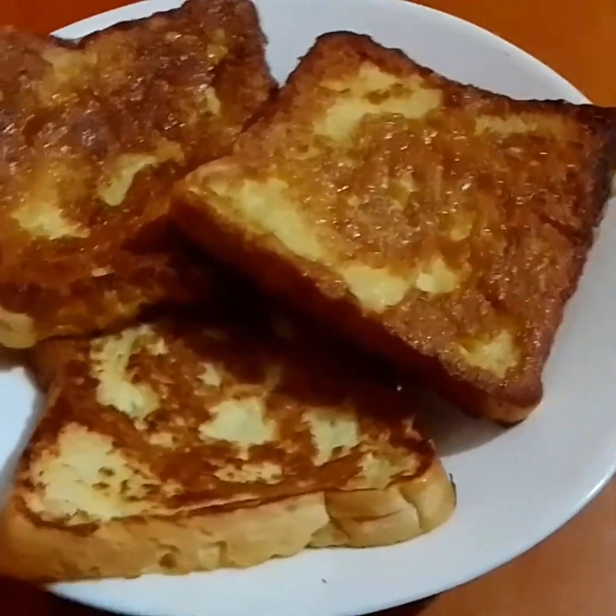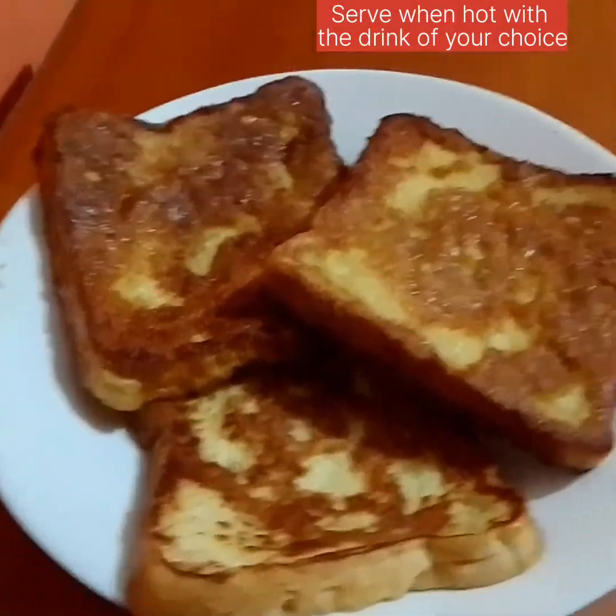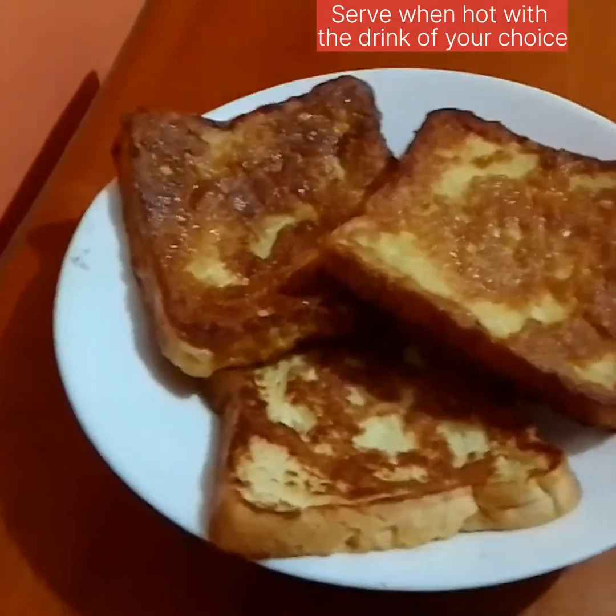Look at that — very yummy and delicious. Don't wait to taste; you can come right in!